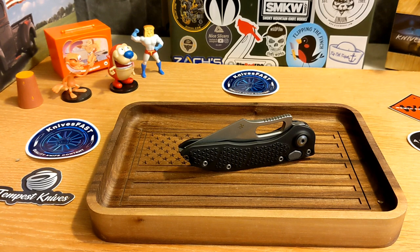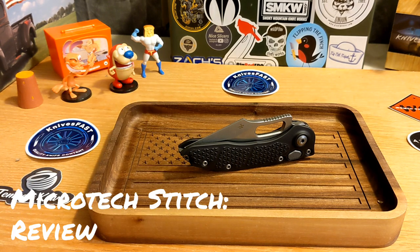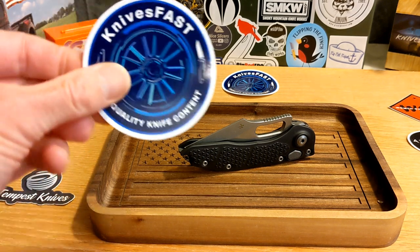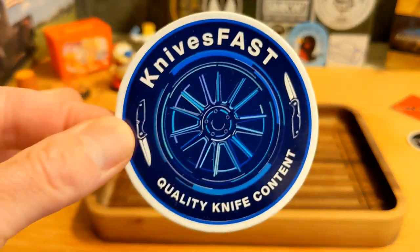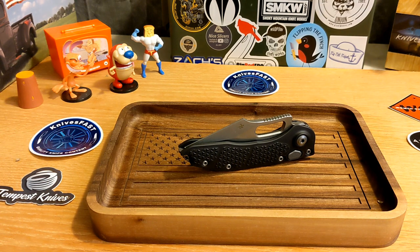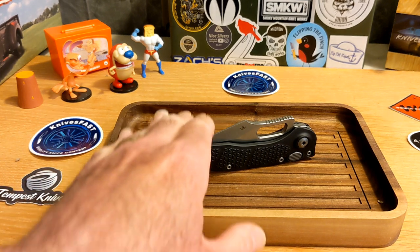Welcome back to the Knives Fast channel. We have a big automatic knife, so say hello to Wren, Stimpy, Powder Toast Man, Log, and TV. Let's get started. If you're not subscribed to the Knives Fast channel, please check it out, watch some videos, see what you think. Check out the brand new logo — loving it. If you like what you see, please subscribe and hit that notification bell. If you're already subscribed, I love you, you're awesome.